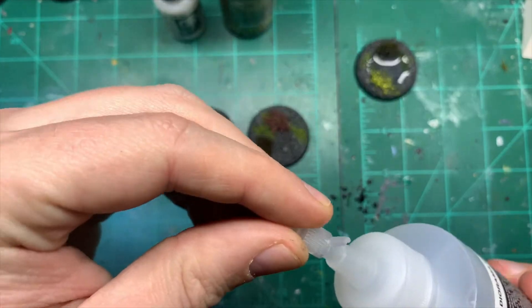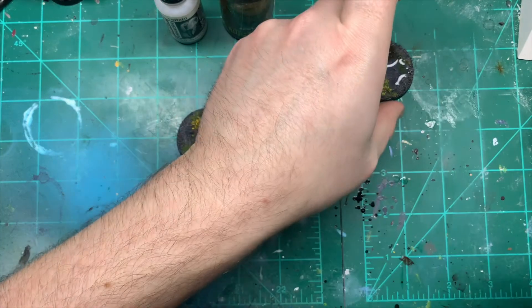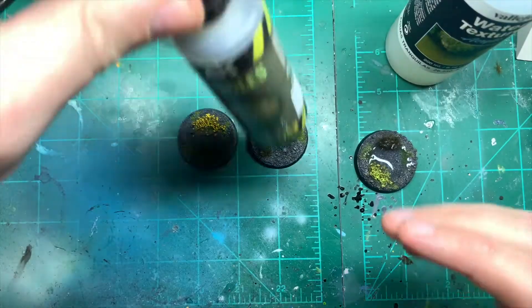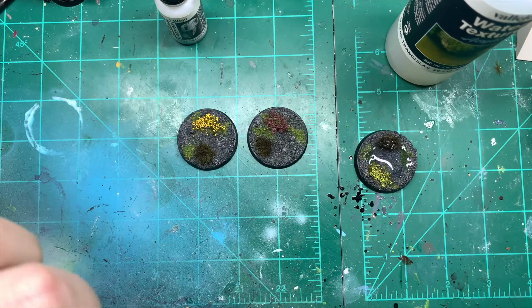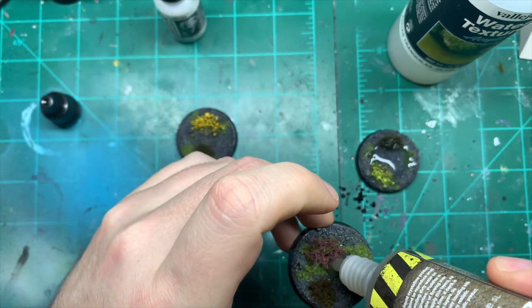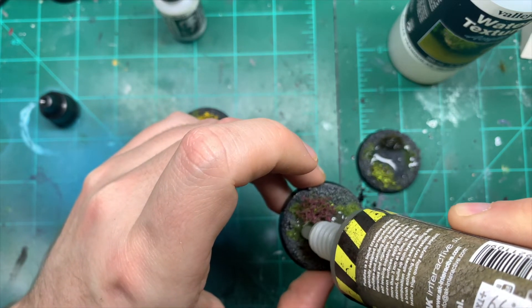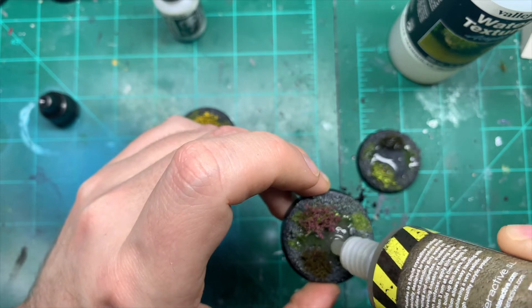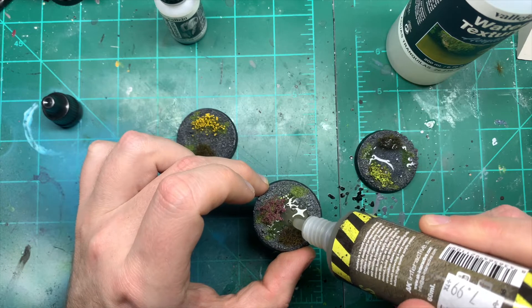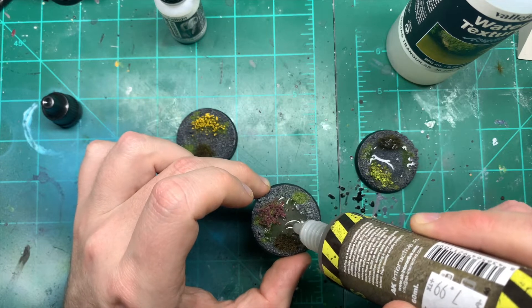So that's the Vallejo Water Texture on the green base — we'll set that aside to dry. Now for AK Interactive Puddles — I'll give it a good shake since it has pigment in it, then pour it onto the second base. Bubbles are appearing straight away, but don't worry — you can get rid of them quite quickly and I'll show you how.